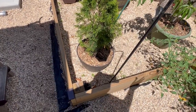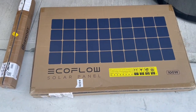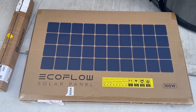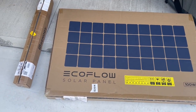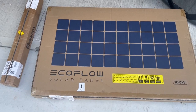This is one of the 200-watt solar panels that EcoFlow sent for me to use with the Delta 2 Max power station. The one that comes with it is portable, but I want to make a permanent installation.